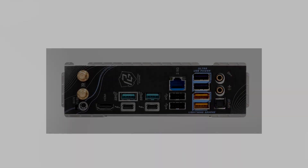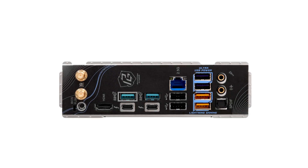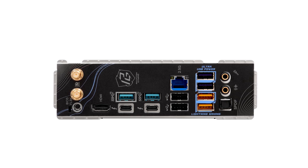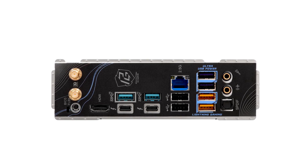Pricing for the ASRock Phantom Gaming Riptide Wi-Fi is competitive, offering a balance between high-end features and affordability. For the latest pricing and potential discounts, check out the Amazon link in the description.